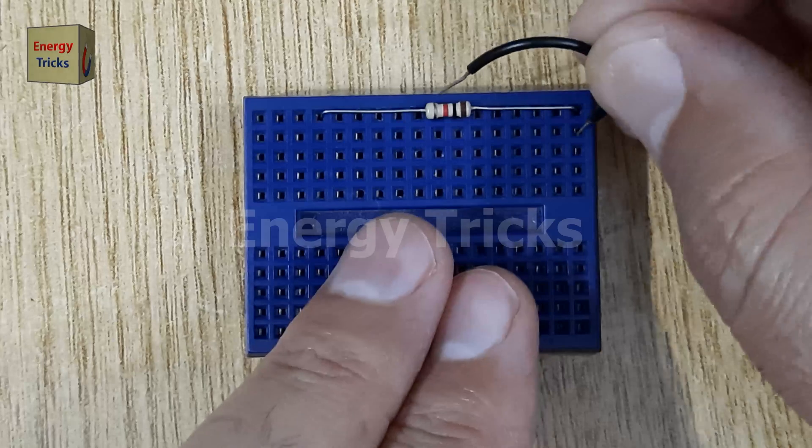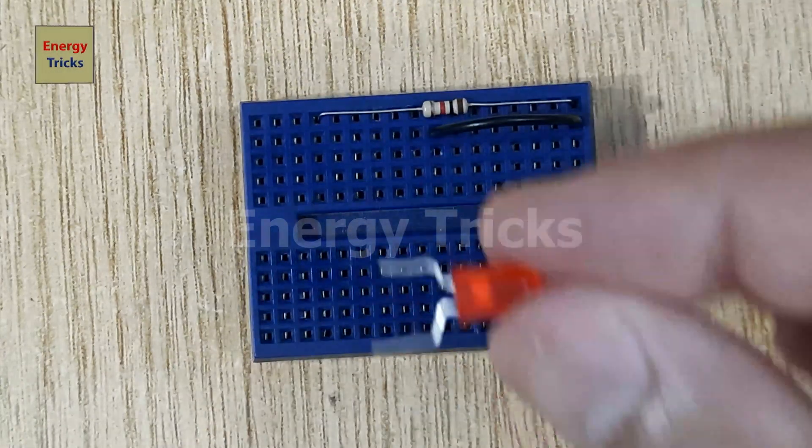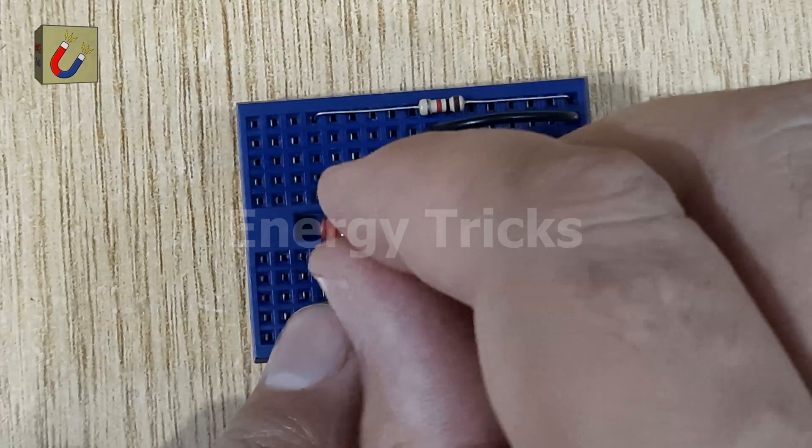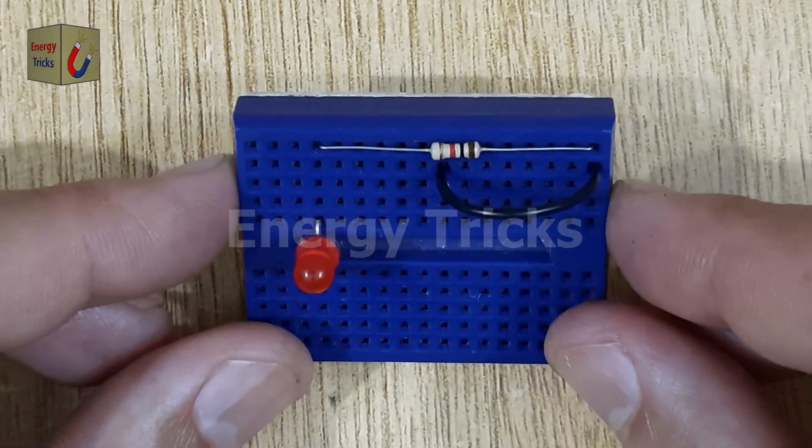Next, place a jumper wire into the breadboard so that it connects to one leg of the resistor. Now insert an LED, connecting its negative leg — the cathode — to the other leg of the resistor.